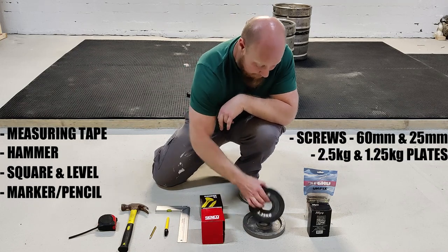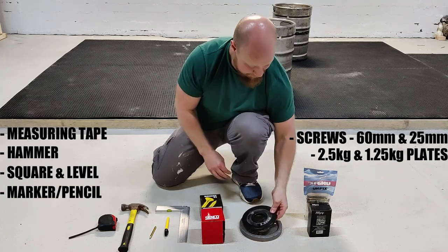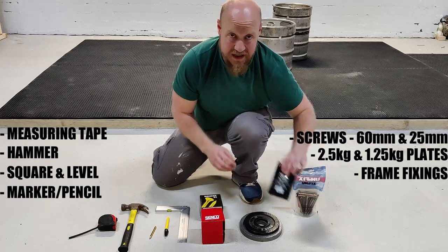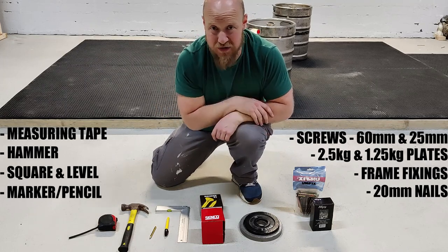Then we've got our plates: a 2.5kg plate and a 1.25kg. Then we've got our frame fixings and our nails. Those last two are optional but towards the end of the video you'll see what I'm using them for.